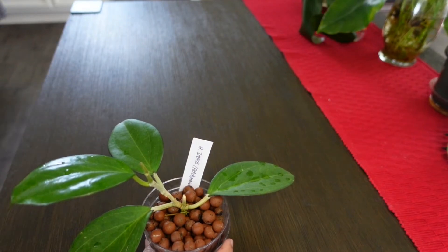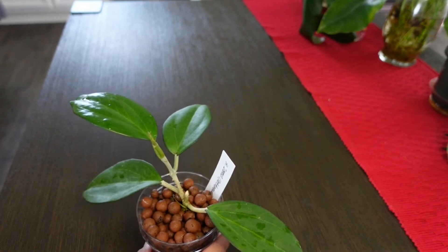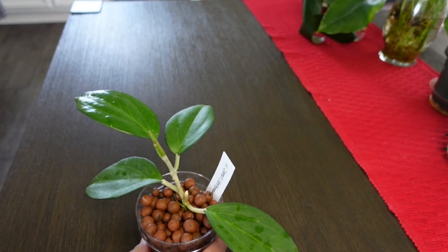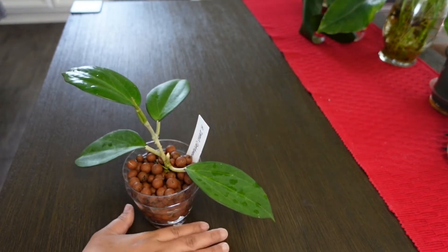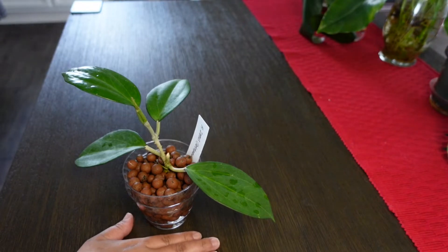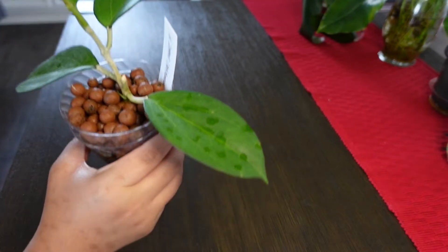Hey guys, today I am here to do an update on my hoyas. We have a total of five hoya updates. I ordered these five roughly about three to three and a half weeks ago, almost that one month mark, so I figure it's time to do an update. The first one is Hoya Icensis.